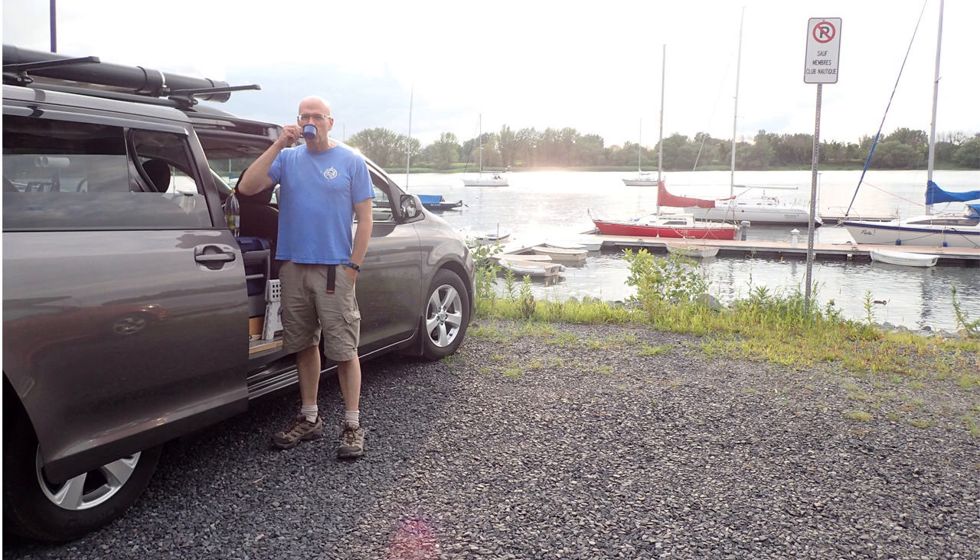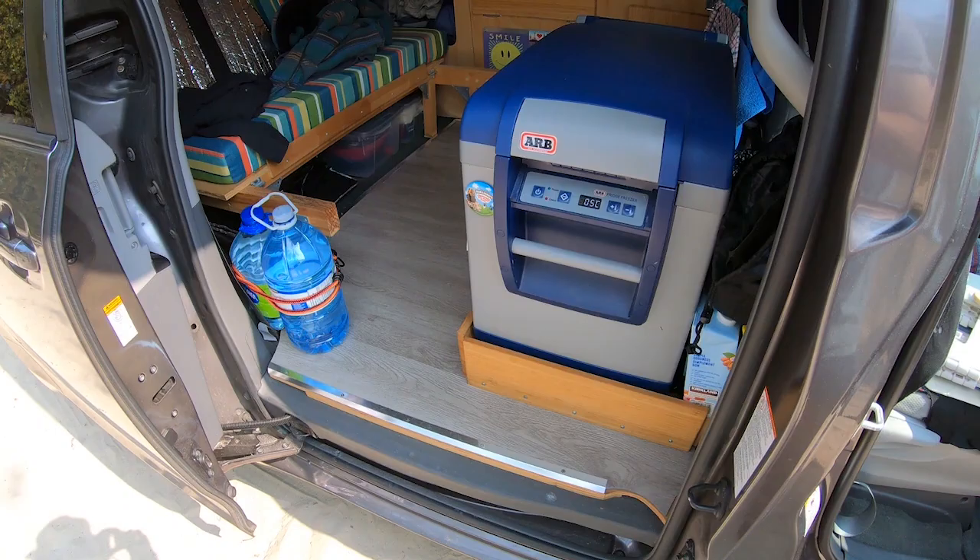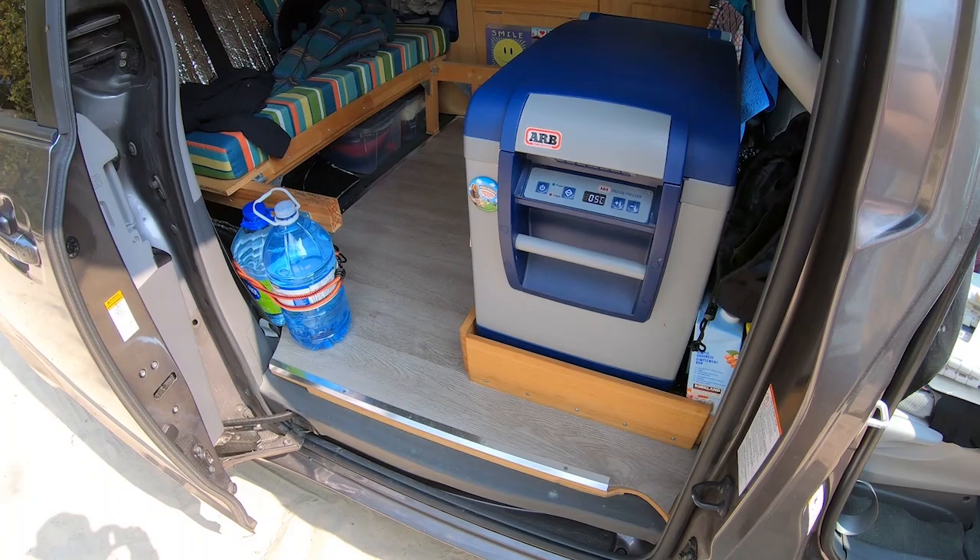Hello! For those who don't know me, my name is Eric. In this video about minivan conversion, I will explain how I did my hard floor.